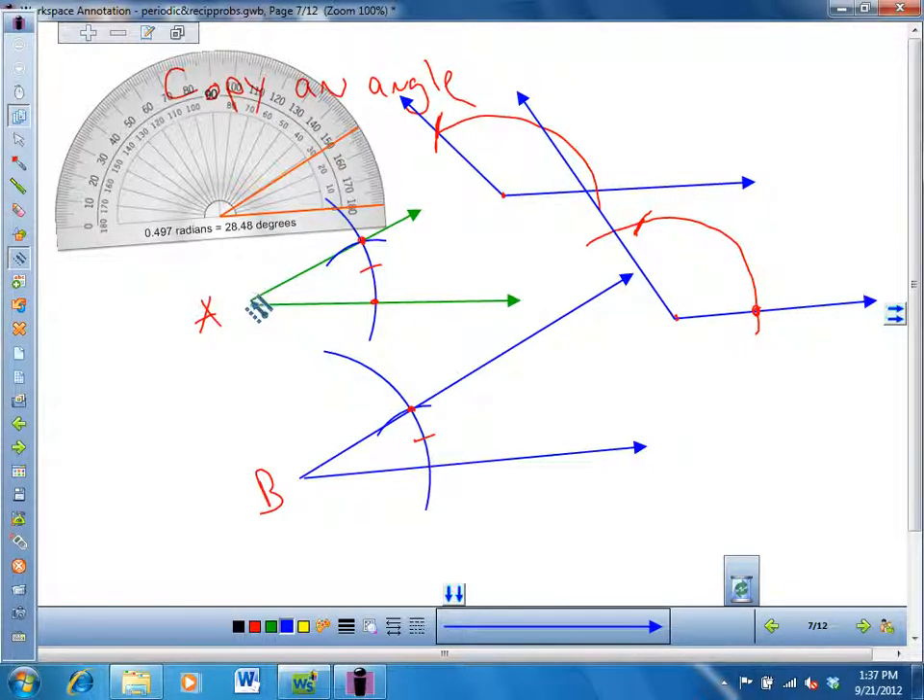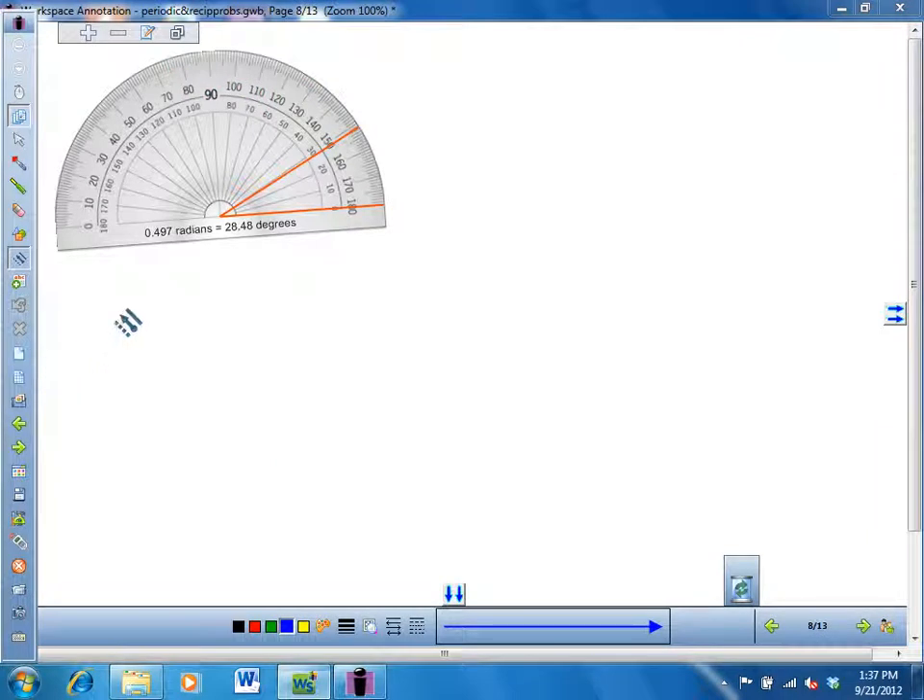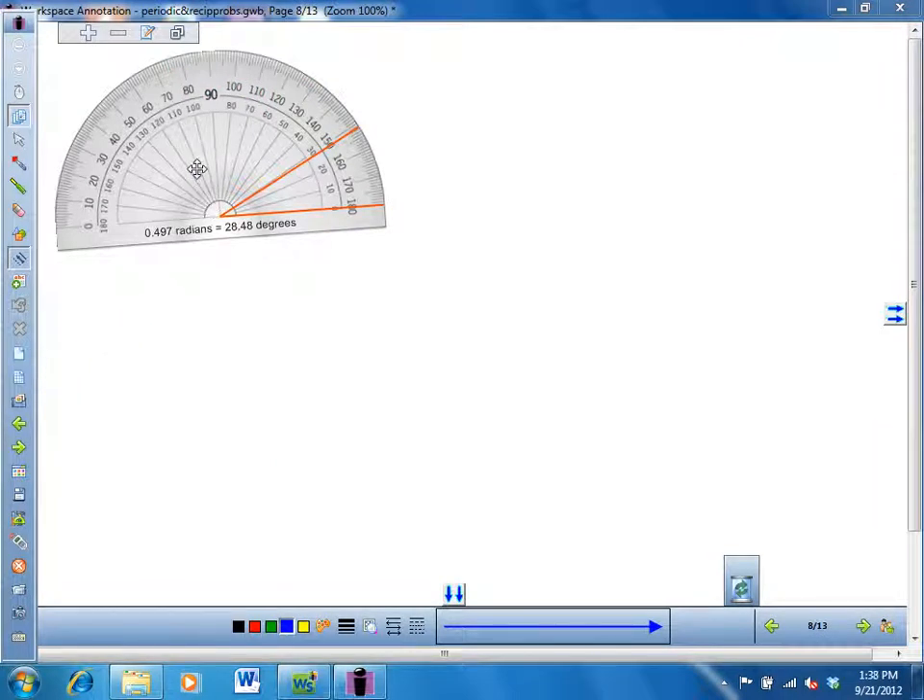You can also add angles — I'll let you figure out how to do that. I could take this whole angle and put it on top of this one and make an angle that's double length. By the way, all of these things are based on congruent triangles which are hidden underneath — that's why they work. I'll show you when we do the perpendicular bisector.